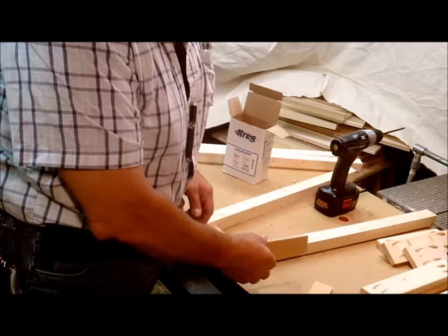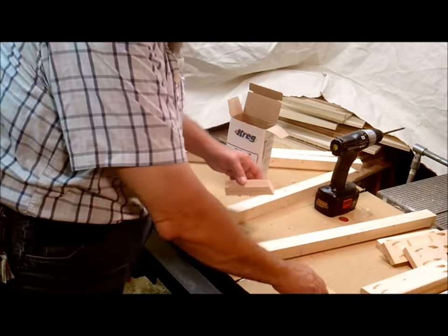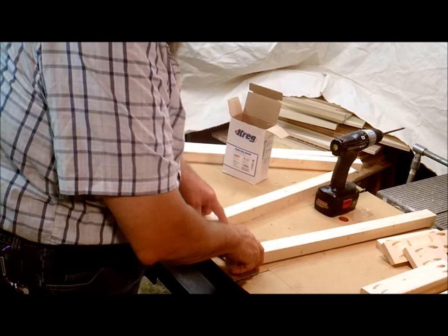I'm going to take some quarter-inch ply and set it underneath the aprons so that I've got a quarter-inch setback.